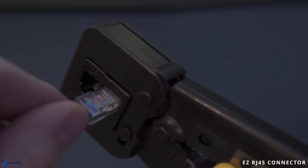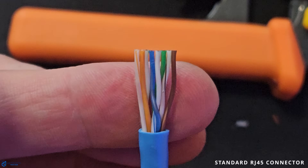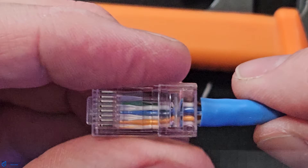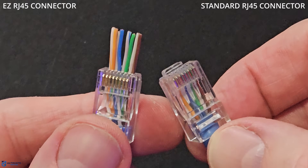In this video, I'm going to show you exactly how to install both connector types — the easy RJ45 connector and the standard RJ45 connector. And I will explain the advantages and disadvantages of both connector types. Then I'll tell you which one you should choose for your home or business network.